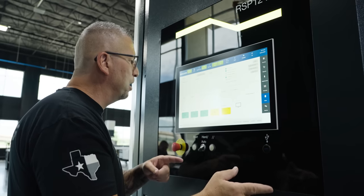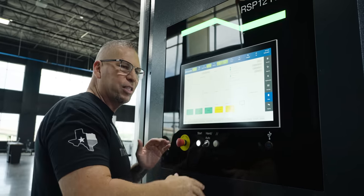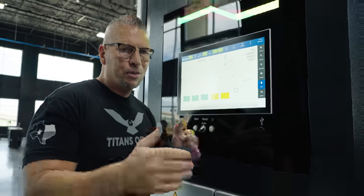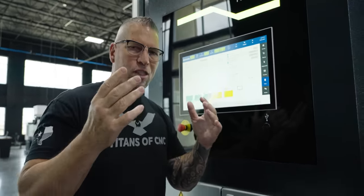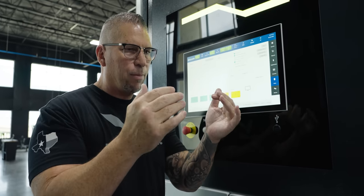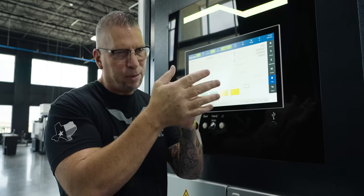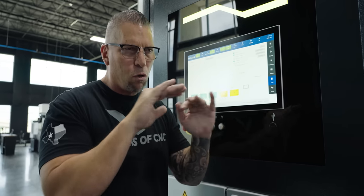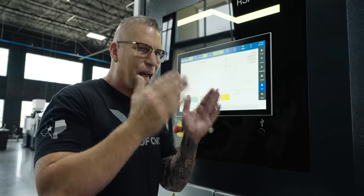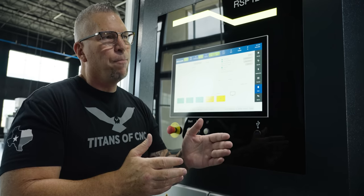All you do is keep putting raw material in and taking finished parts out. When you're done, you take the pallet, stack it, and it goes into a waiting cycle until it's needed again. At this level, you eliminate all reoccurring setups. Your programming changes too — it's all about chip evacuation, small chips, coolant flow. You cannot break tools, you cannot have a down machine — you have to use tool management.